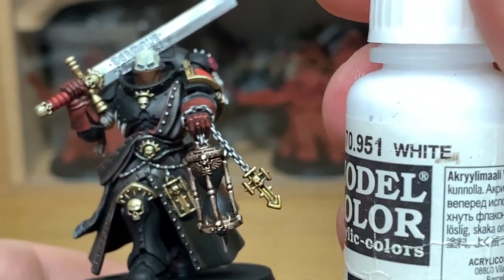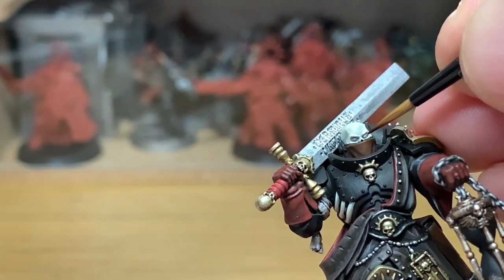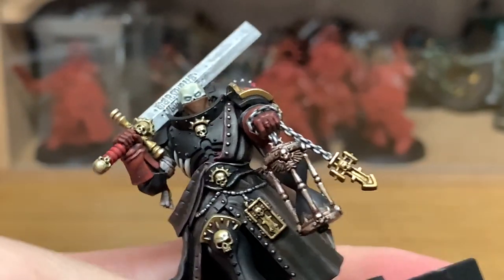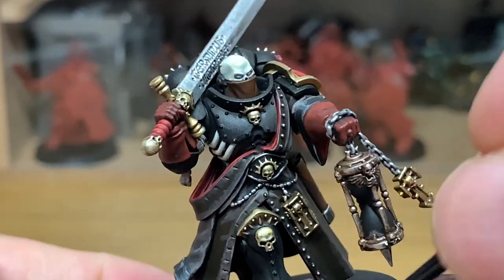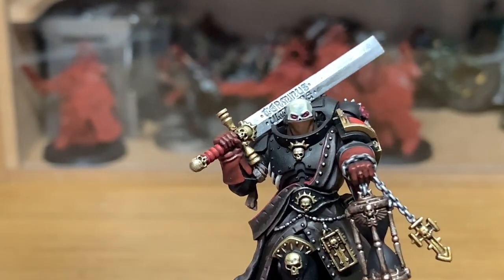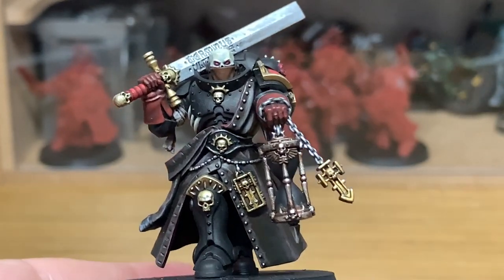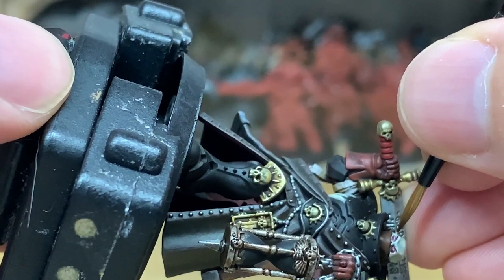Now we're just going to use some Vallejo White to paint his eye lenses. The eye lenses on the miniature look really really small, and I wasn't too keen on trying to do reflections on them. I thought it would make them look a bit more sinister — almost like the eyes of the skull on the Master of Possession — so we're just going to paint these eyes with pure white. Then we're going to use some Carroburg Crimson Shade around and over the eyes to give them a reddish colour, while the white makes the eye itself stand out. Just touch up any Ushabti Bone that you might knock off when putting the shade on. And to finish, just one more little touch of pure white with a spot in the centre of each eye to give them a little bit of a glow and make them look more sinister.